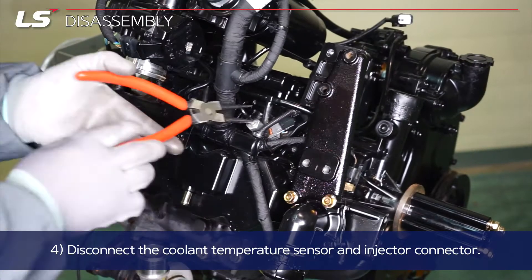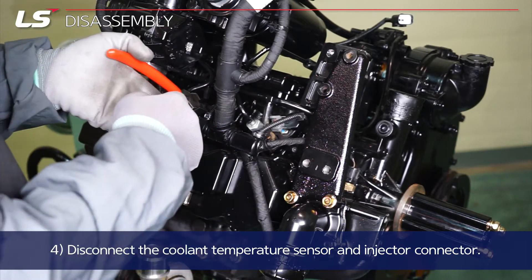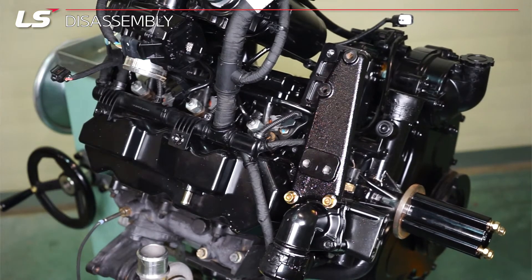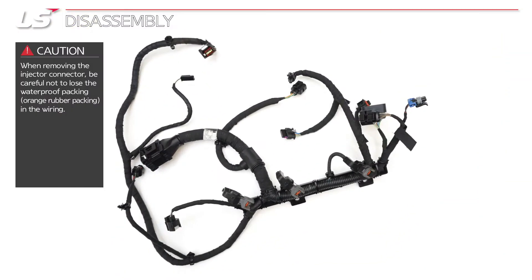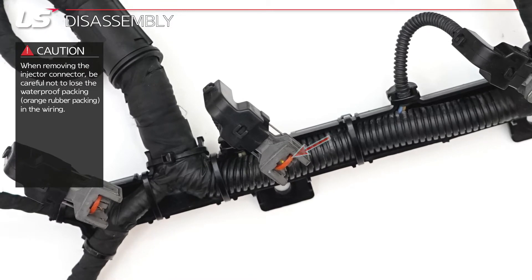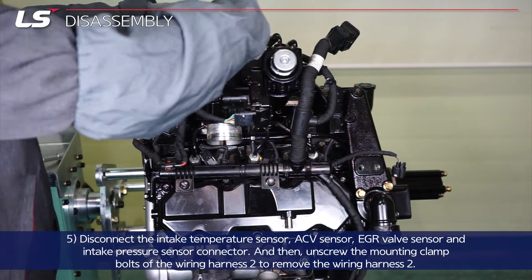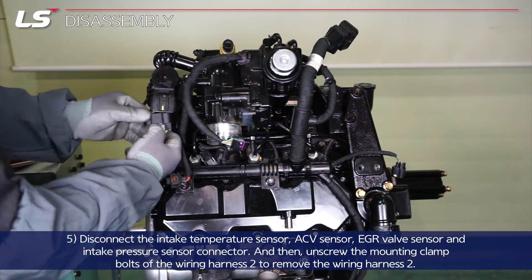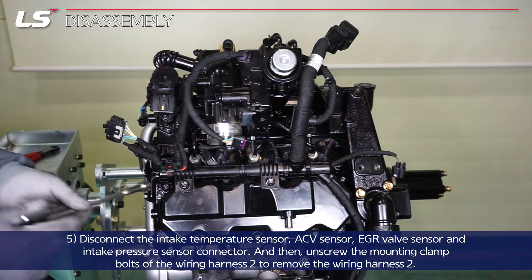Disconnect the coolant temperature sensor and injector connector. Disconnect the intake temperature sensor, ACV sensor, EGR valve sensor, and intake pressure sensor connector.